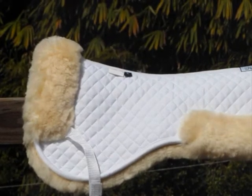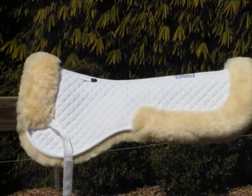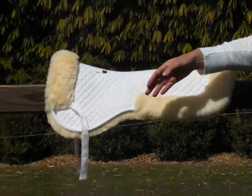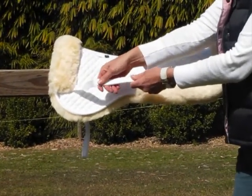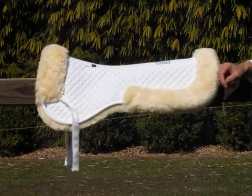It also has a contoured pad which means that it fits underneath your saddle perfectly and fits the contours of your horse's back. At the front of the pad you have velcro girth loops. These girth loops just attach to your girth point underneath your saddle and keep the pad securely in place.